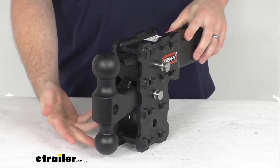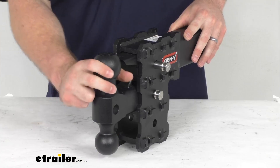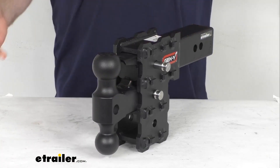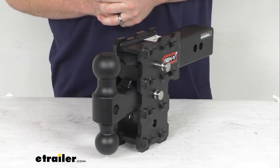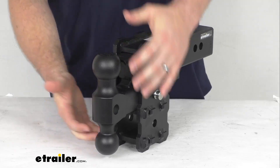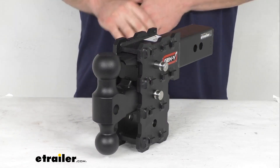It's going to give you the option to hook up to a 2-inch ball coupler, a 2 and 5/16-inch ball coupler, or a lunette ring on your trailer. So if you're going to be switching back and forth between trailers with different coupler sizes, that's going to be a great advantage for you. You're also going to have these three stacked receiver tubes that will allow you to adjust the height of your ball mount to accommodate different trailer ride heights.